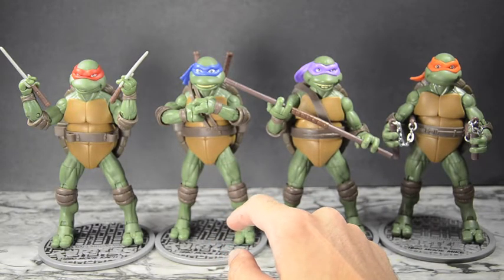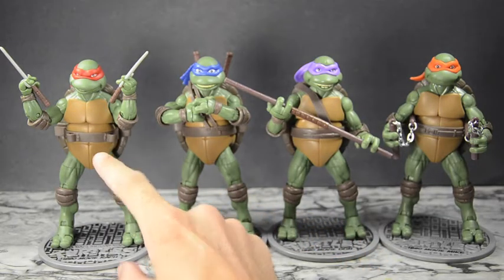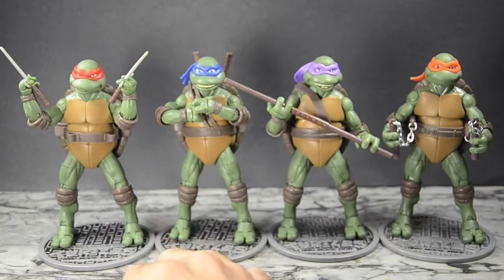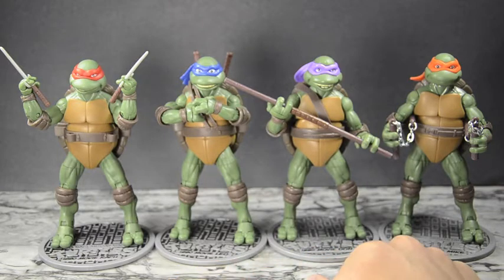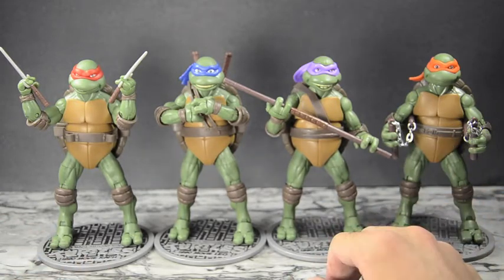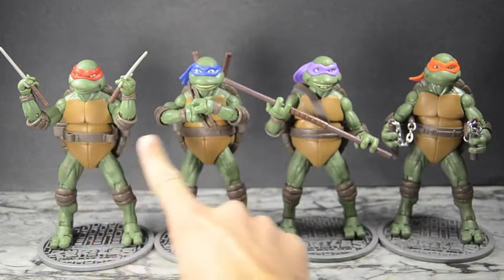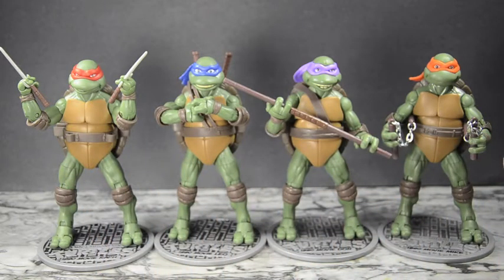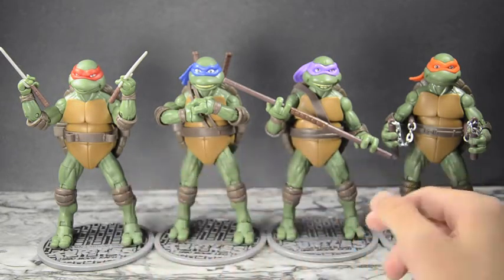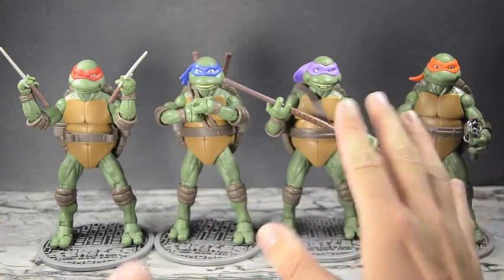Raphael has a really scrunched-up brow with that fierce look. They all have the same skin texture, which is nice — unlike the 80s Classics Collection, they have the exact same color, which is how it was in the movie. I'm happy with that. This is a more rugged-looking set than the 80s cartoon figures, more gritty — 90s movie style — with lots of brown and earth tones, dark skin, and intensely detailed shells.